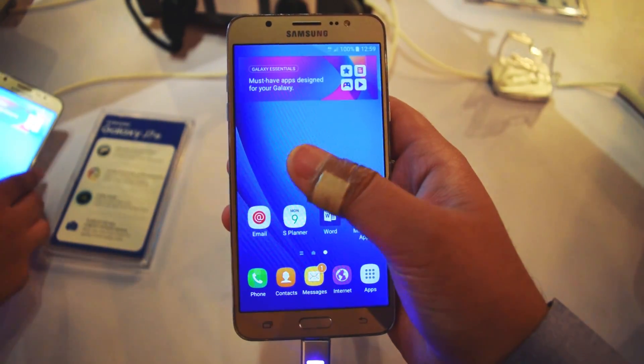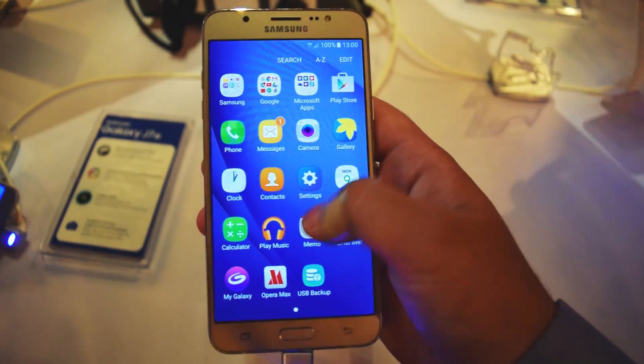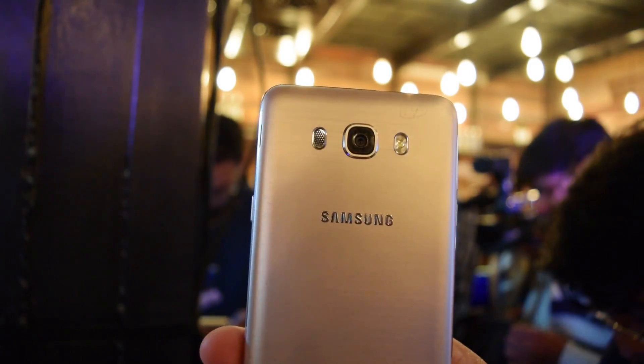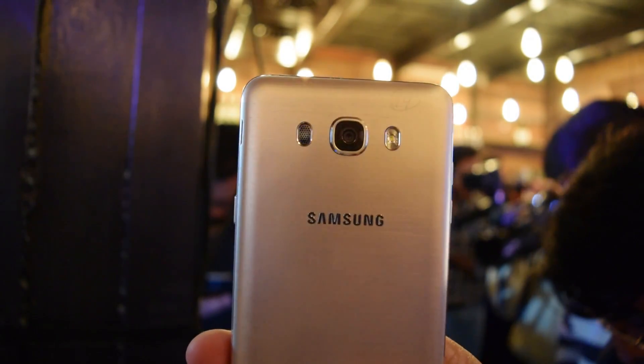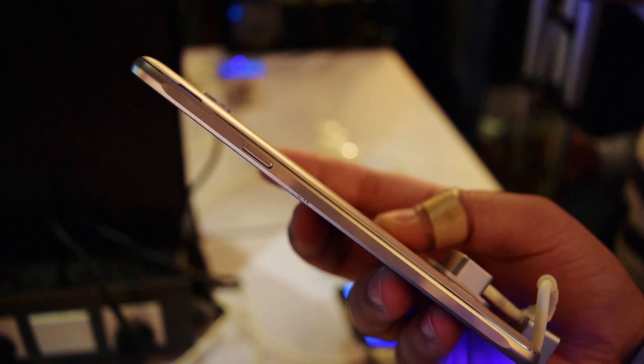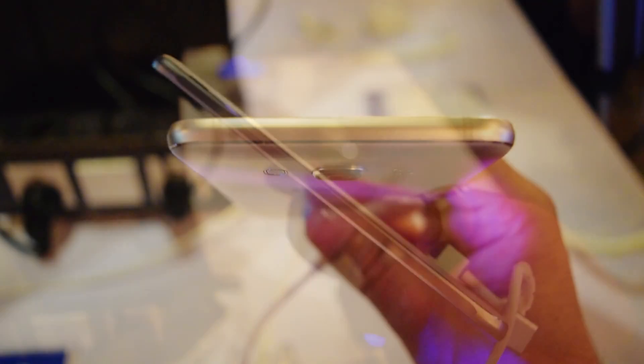The Samsung Galaxy J7 comes with a 5.5-inch HD Super AMOLED 720p display, which is okay enough. On the left-hand side we have the volume buttons, which are separated. On the back we have the flash and the camera, which protrudes out a little, and the speaker and Samsung logo. On the right-hand side we have the power button. The metallic design is somewhat better than previous ones.